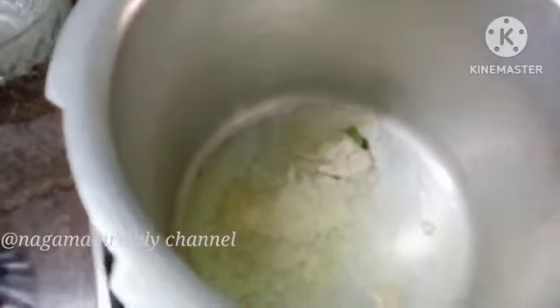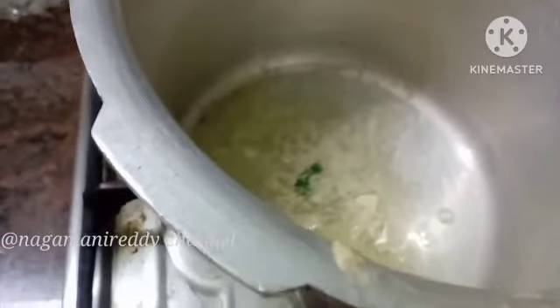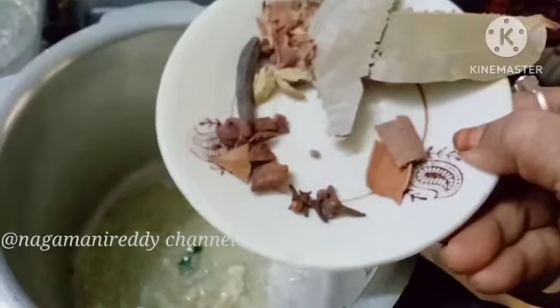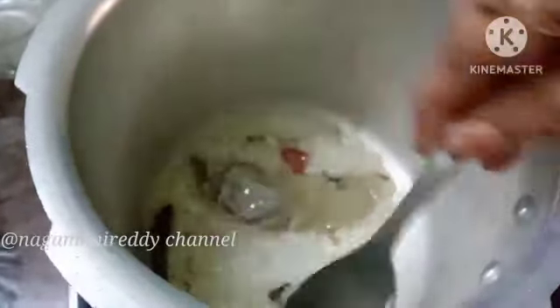I will add 2 tablespoons of salt. I will add some salt to the pan. We are going to add a little bit of masala in the pan.